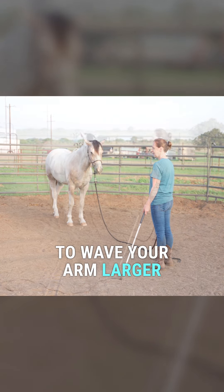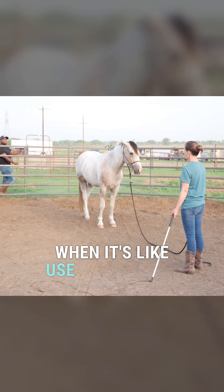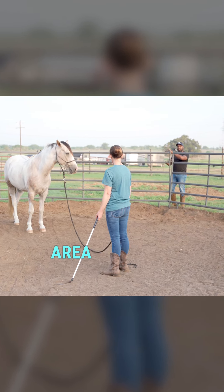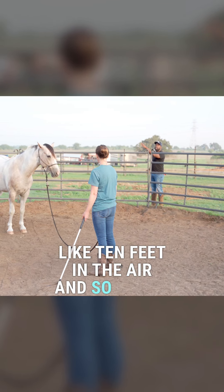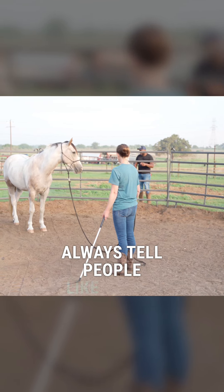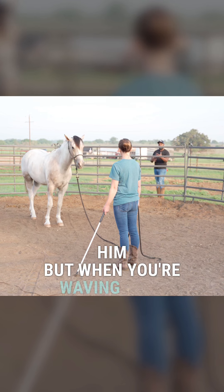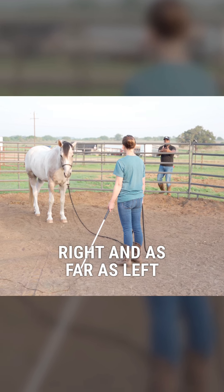It will ultimately be easier to wave your arm larger when you're hitting the ground with your stick — use your whole arm to hit the ground instead of just your wrist. When you're using your wrist it's just a small area he's seeing, but when you're using your whole arm that lash is going like 10 feet in the air, so you're desensitizing him to more. Think of it as making yourself bigger — that's the point of the wiggling. Wave as far right and as far left as you can to create that big ripple of energy towards him.